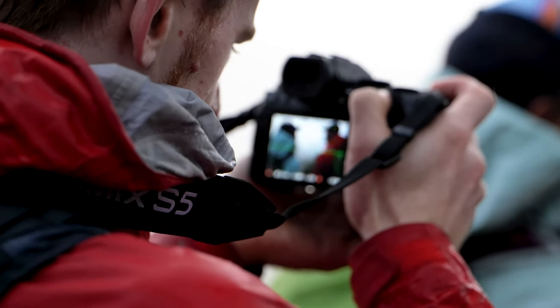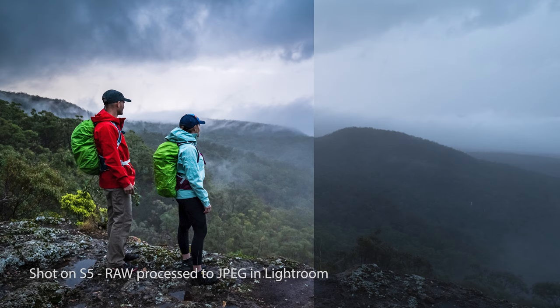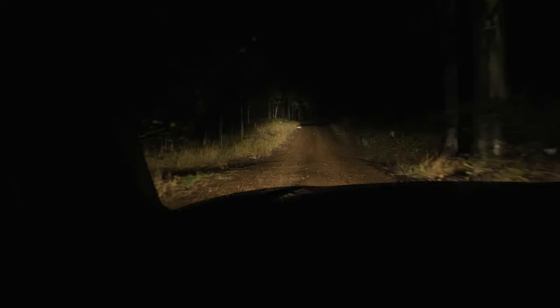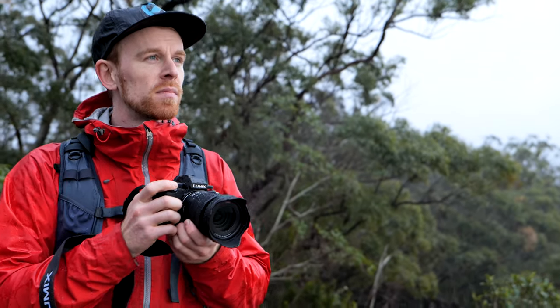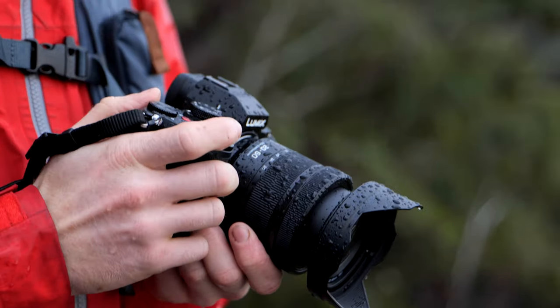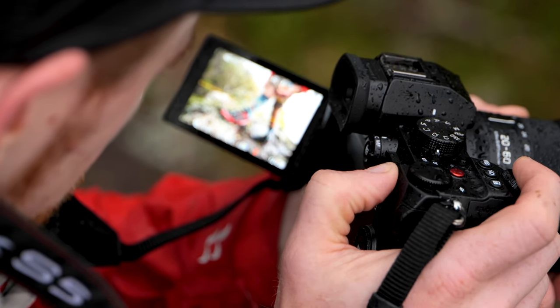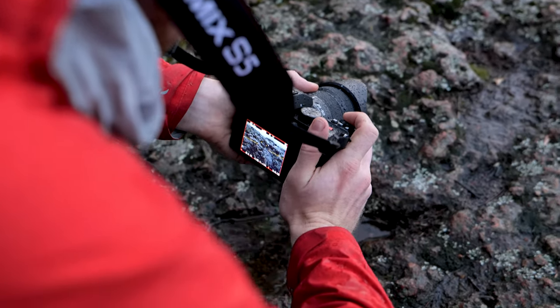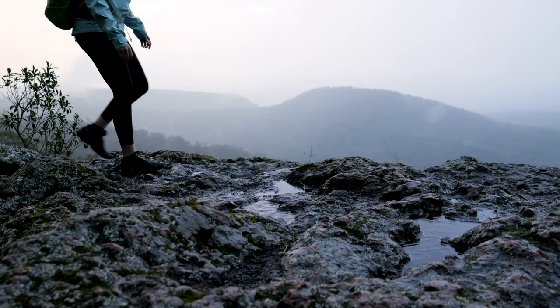Another thing I've been shooting over the last few days is some commercial outdoor gear campaign work — shooting product images and brand videos for outdoor brand clients. We left at 3:30am to get to the location in time, driving through the pouring rain in the dark, knowing it was going to be a wet shoot. We didn't turn around and we didn't worry at all, because the S5 and the rest of the Lumix S series — the S1R, the S1H — are weather sealed. Having that reliability outdoors means I can still deliver content to my clients every time, even when conditions aren't perfect.